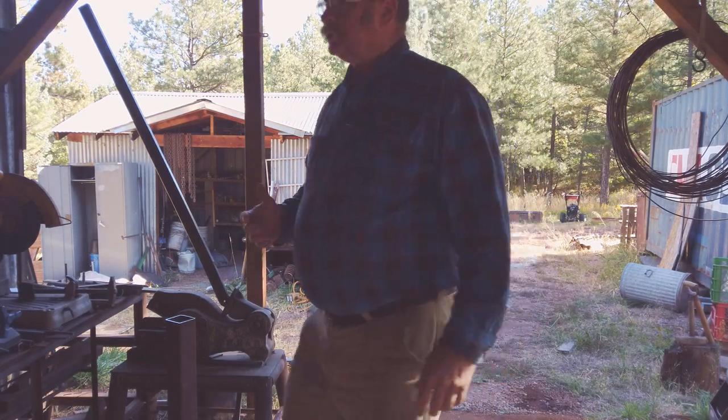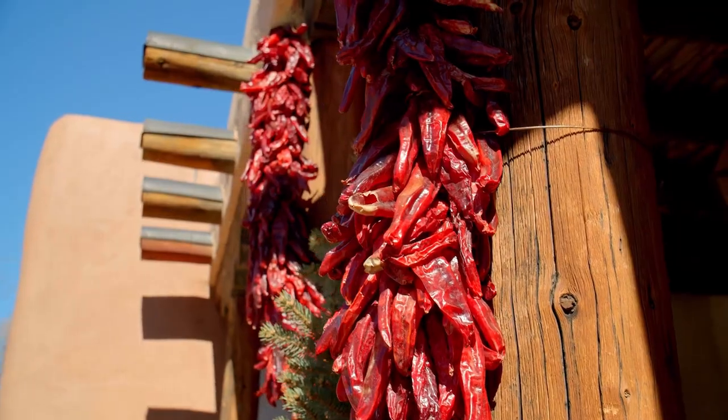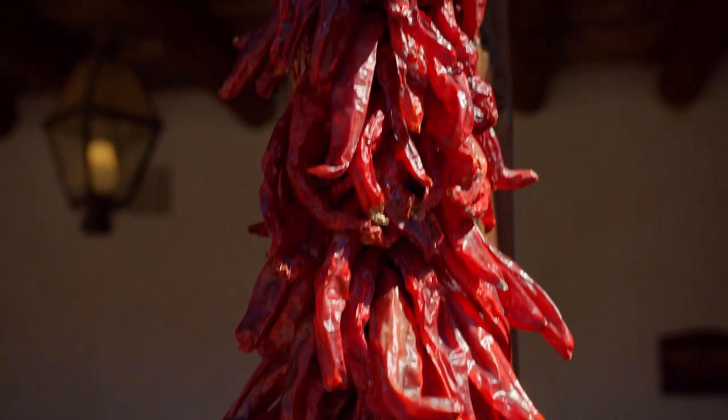The other day, Janet and I took a trip down to New Mexico to buy a Ristra. A Ristra is simply a bunch of chilies that have been hung in a bundle to dry so they can be used later. These days, they're mostly used as a decorative item and people dry chilies some other way.